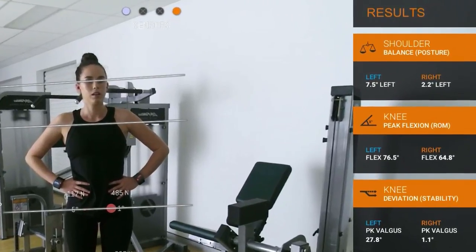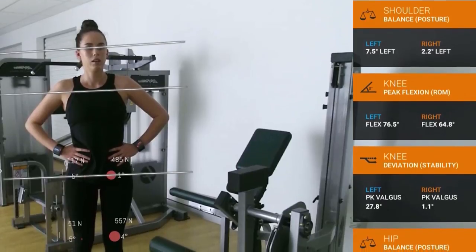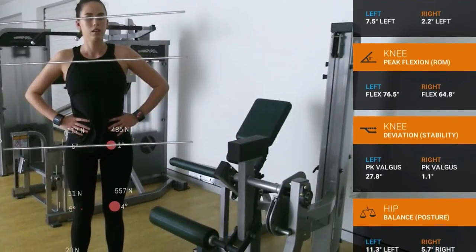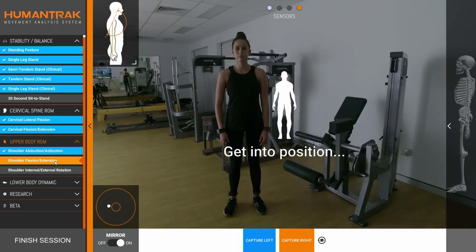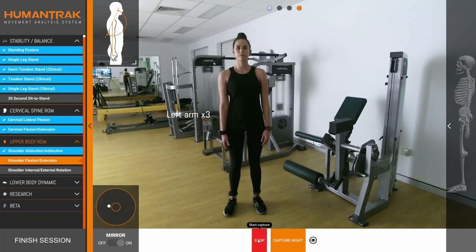For this test, we see the patient reached a greater knee flexion angle on her left leg, but also had a fairly large knee valgus angle on that side, meaning her knee collapsed inwards. Whereas on her right leg, she was able to keep her knee significantly more stable and her hips more balanced. This data and much more is saved in the background, so the practitioner can immediately move on to the next test and repeat until the testing session is complete.